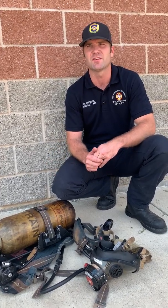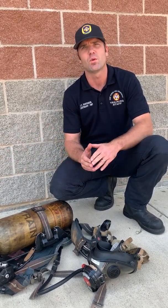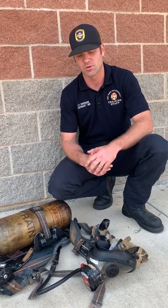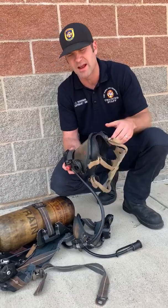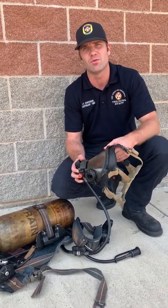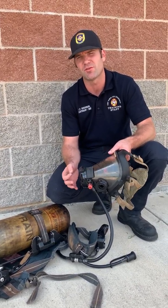Think of it as a 454 Chevy versus a Prius hybrid — we have a set amount of fuel and we want to string it out as long as possible. Our vibe alert is pneumatic and it actually consumes air to operate. So if we're stuck and can't move, we don't need that vibe alert going off and wasting air. We need to conserve every bit of air we can.